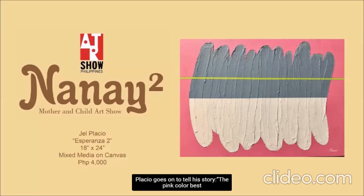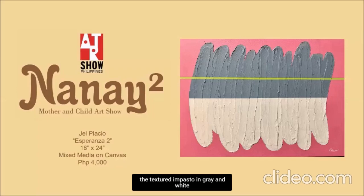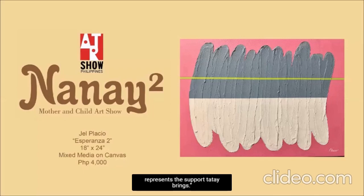Piastro goes on to tell his story. I don't know about you, but I would never be able to come up with that interpretation on my own. And this is why it's important to talk to the artist, especially when we have the opportunity to do so.